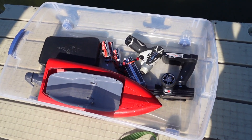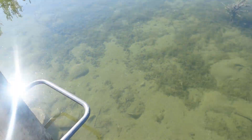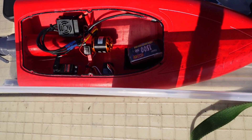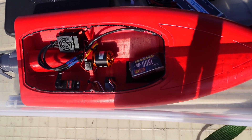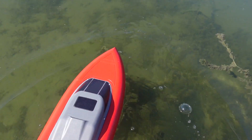Here we are at the beautiful Shuswap Lake to test out our new motor on the RC jet boat. You can see the water level is super low right now, and looking into the water there's only about a foot or two of depth — basically perfect conditions for a jet boat since we're not going to hit anything with our propeller. We're going to run a 3S 1500mAh battery to start with. We've got our D3542 1450kV motor in there, and I'm really excited to get it out and see how fast we can go.